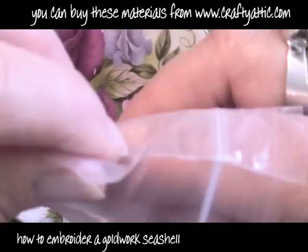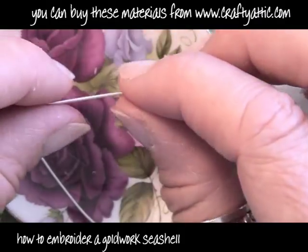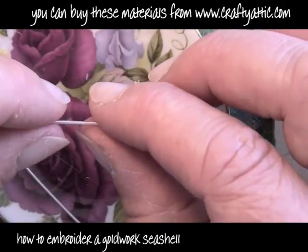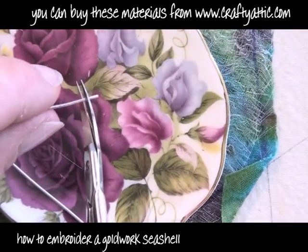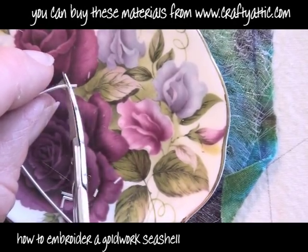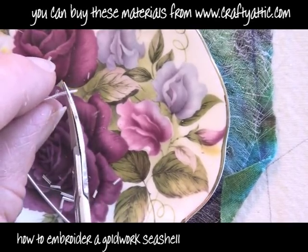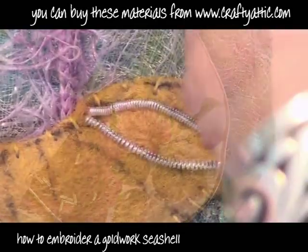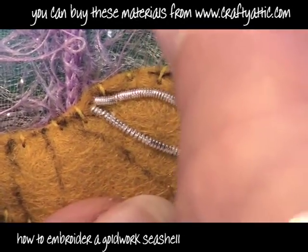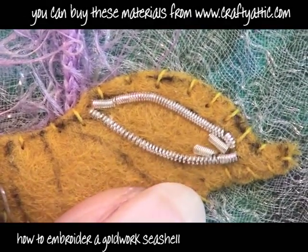I've got some dull silver now. I'm going to do exactly the same as I did with the shiny silver bullion and stretch it very slightly. I'm going to cut it into little tiny pieces - they're called chippings - so just little tiny bead sizes, so that I can use them to fill in this area in the opening of the shell. Just cutting into little tiny pieces here, they're probably about 2-3 millimetres long. I'm just going to thread them like beads onto the needle and stitch them down until the inside of this area is covered with these little chippings.